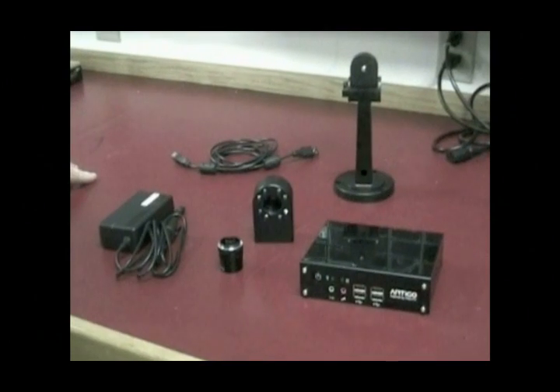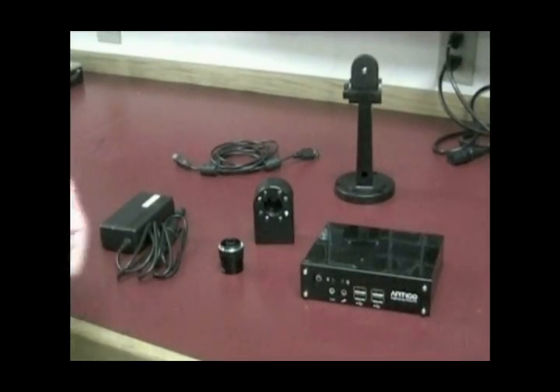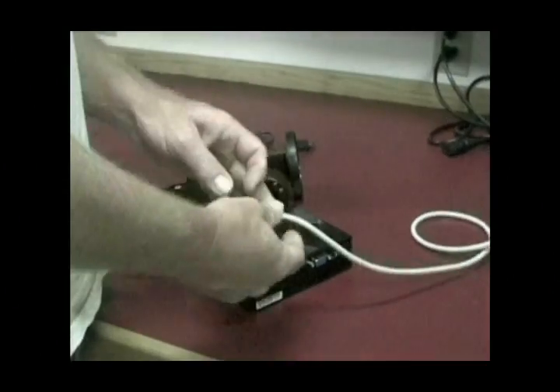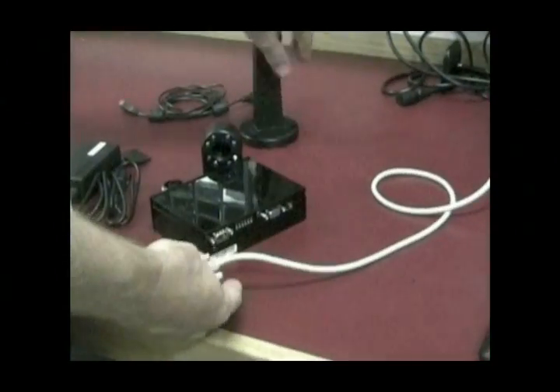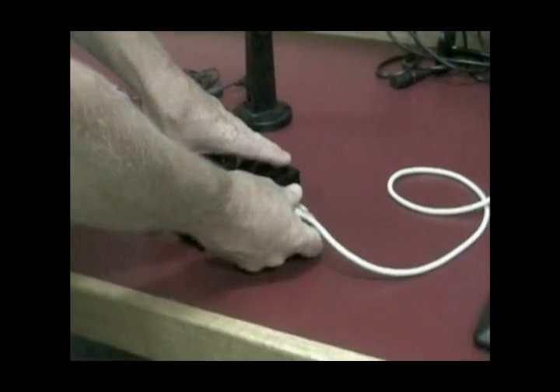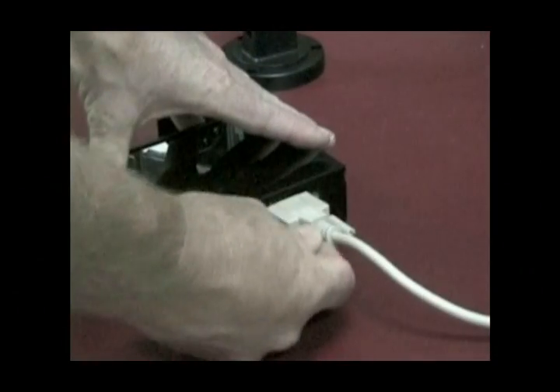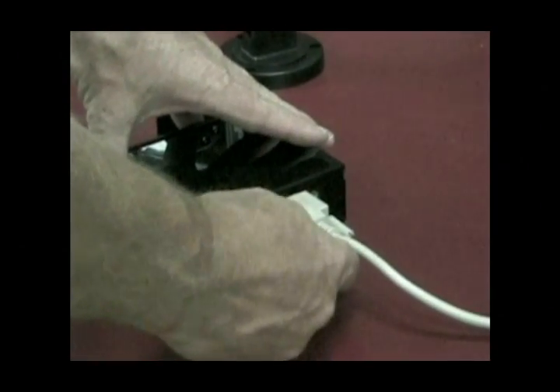Now that you have everything unpacked and in front of you, it's time to set up the Widmaster. First, you need to hook up the Widmaster to the computer monitor. This second monitor is only needed for the initial setup. You will connect the Widmaster to the monitor using the VGA cable. The VGA connector is found on the back panel of the Widmaster.